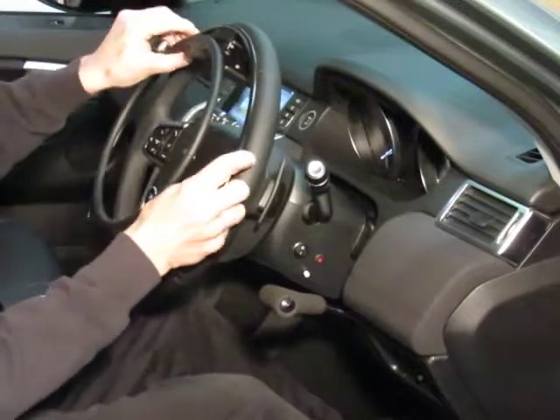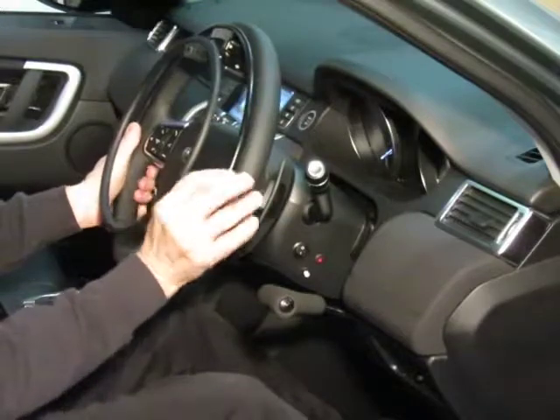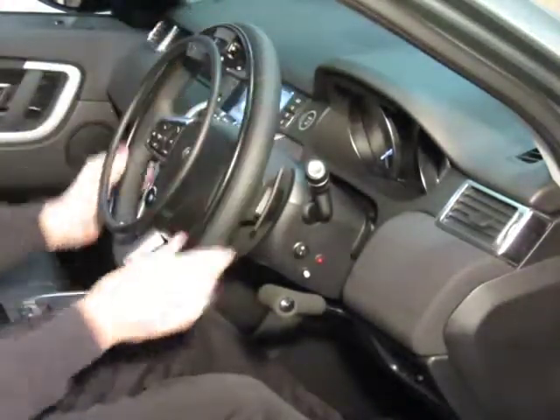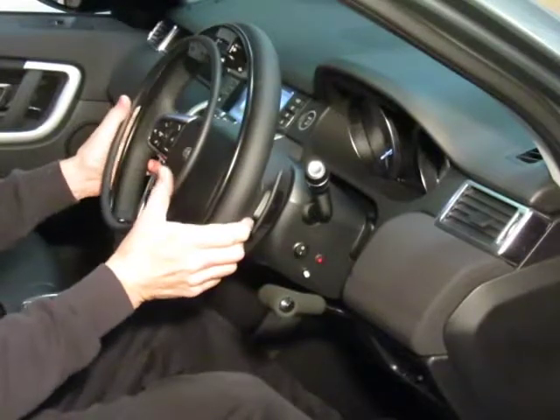To put it back, simply put the bottom on, then place the two ring edges here and here, and that's it fitted.